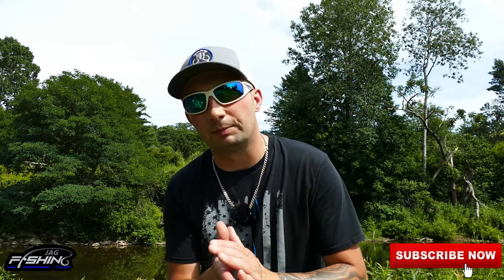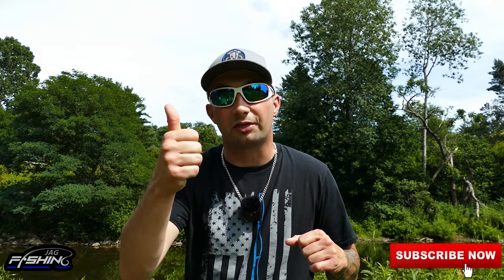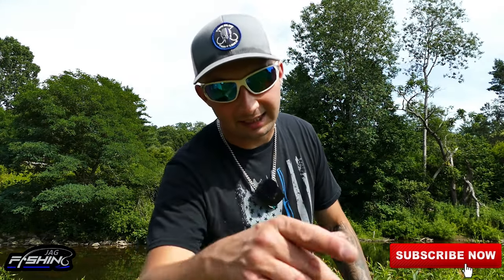I hope I covered all the basics in this video. If you have any questions, leave a comment below and I'll answer as quickly as I can. Thank you so much for watching — I hope I was able to shed some light on questions you had. If you found it informative, please consider subscribing, leave a thumbs up, and a comment below. It helps the YouTube algorithm and helps more people see this video. Until next time, tight lines.